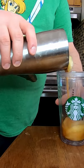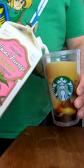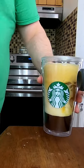Pour into your favorite glass and then top it off with your favorite milk. And that is the Starbucks Double Shot on Ice, flavored with vanilla.